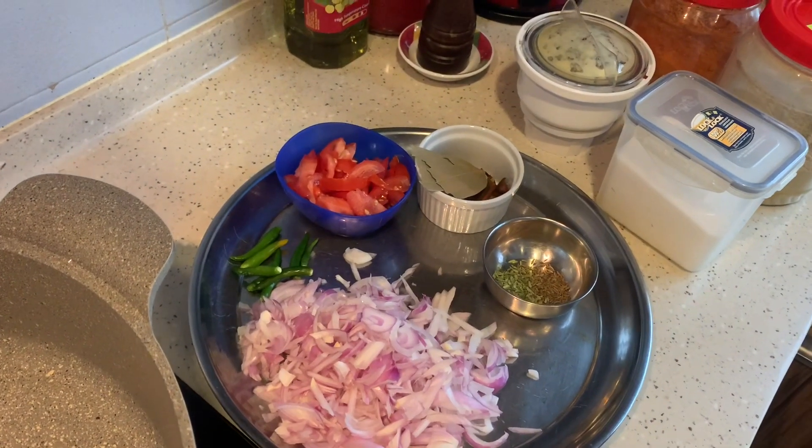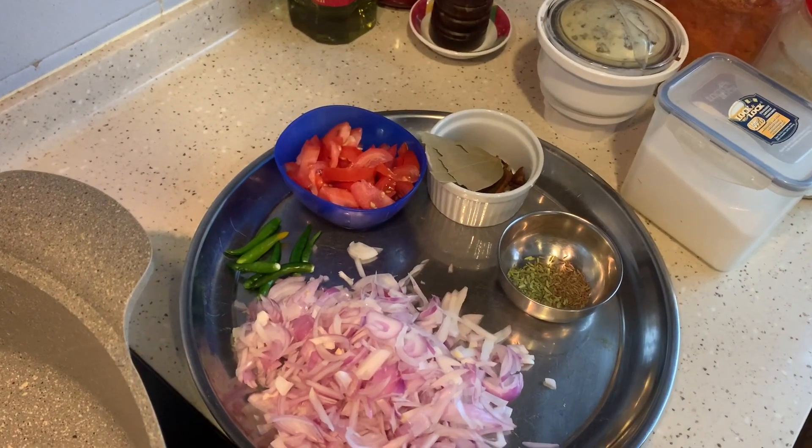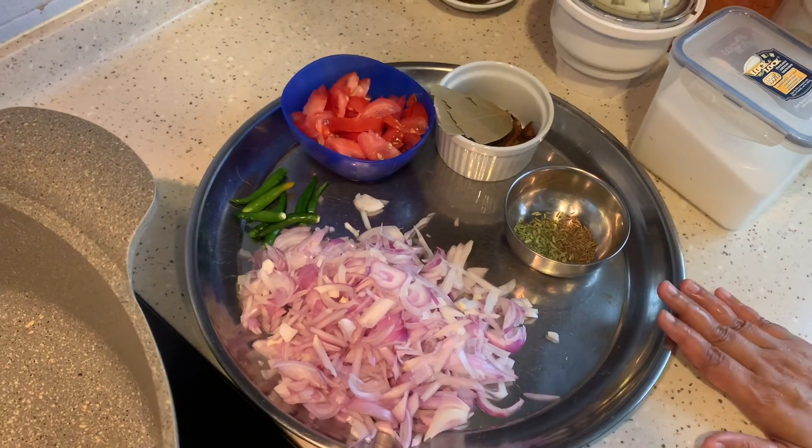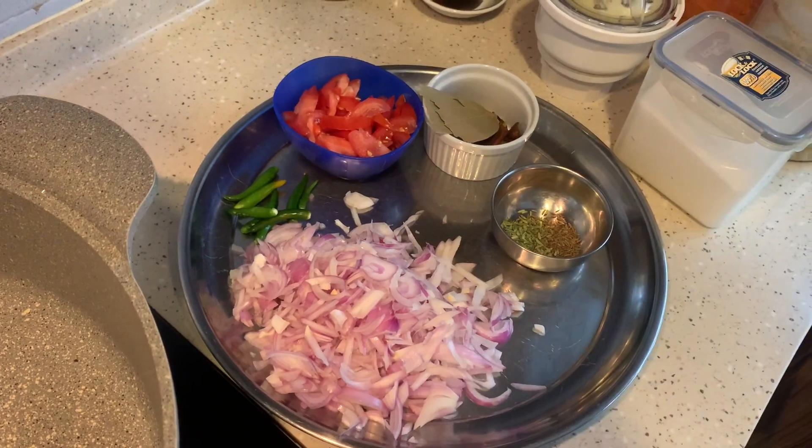Hello viewers, welcome to home cooking. Today I am going to show you how to make kushka. This is very simple and easy to make and very good for vegetarians. Let me show you the ingredients.